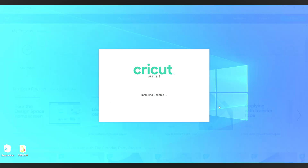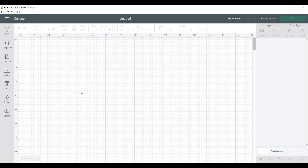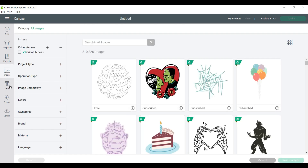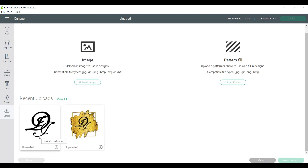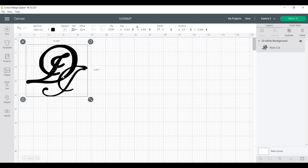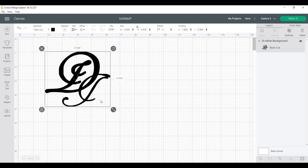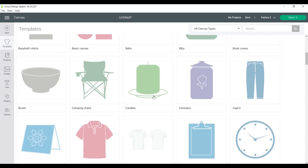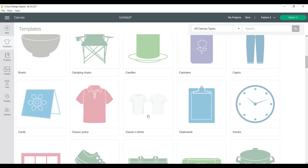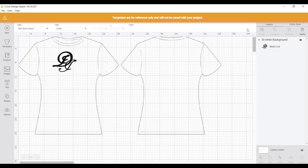To get started, I will first be creating my design in Cricut Design Space. Although there are so many designs available already in Design Space, I will be uploading my own logo. To do this, all you have to do is hit 'upload image' — mine were already uploaded. Once you click the image you want to work with, you can start sizing it so it can fit your project. Cricut has a bunch of templates you can use, and for me I will be using a t-shirt.